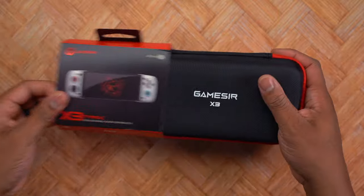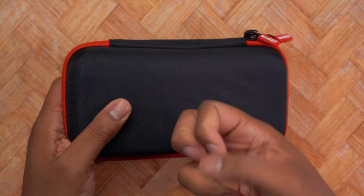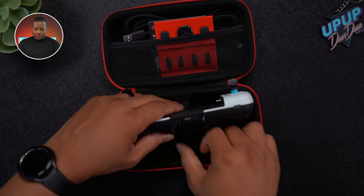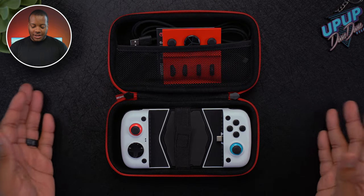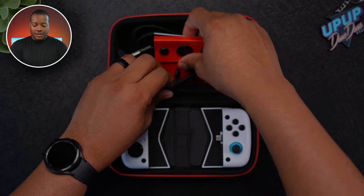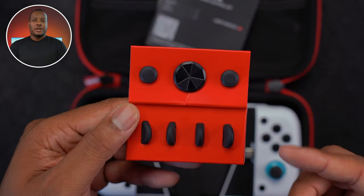When you first get this controller and start unwrapping it, you will find that it comes in a very nice and convenient carrying case. You can take the controller with you on the go, and you can use this Velcro strap here to strap it down and keep it very secure. Inside of this case, you will find some additional accessories for the controller.